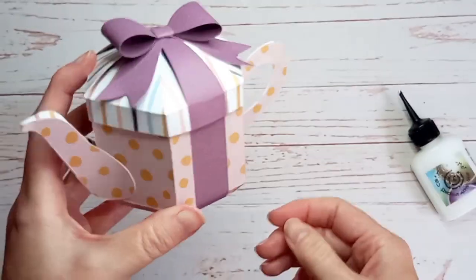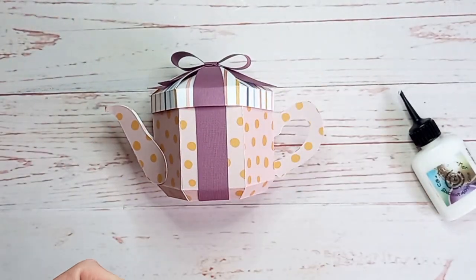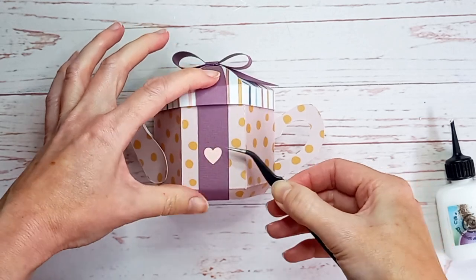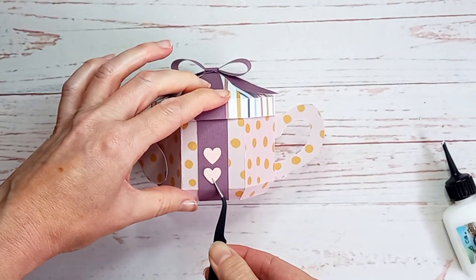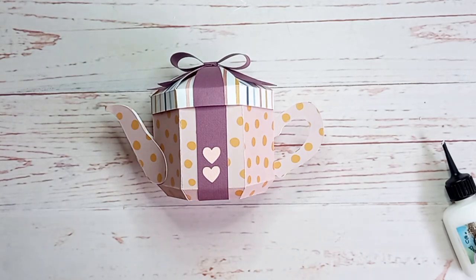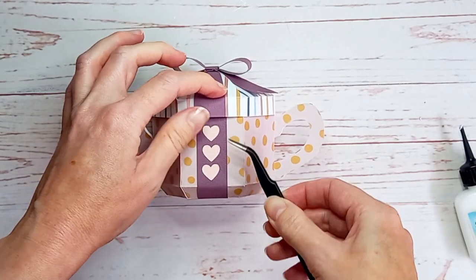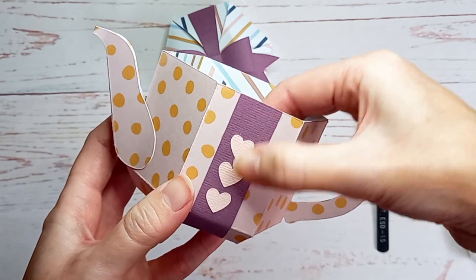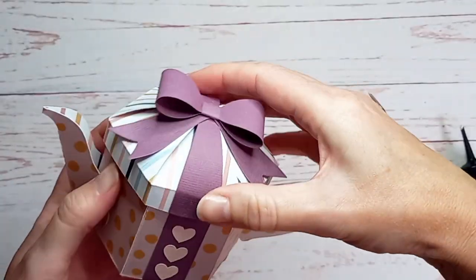You can leave it like this if you want, but I've got a few extra details to add. First I'm going to add some hearts to the front — I've included three hearts in the template. I'm centering the first one on the front panel, placing one below it and one above so they're evenly spaced. I'm just using three hearts here, but you could put them all the way around the ribbon and bow if you wanted to. If you're using patterned paper for your ribbon and bow, you may decide not to use these hearts at all.